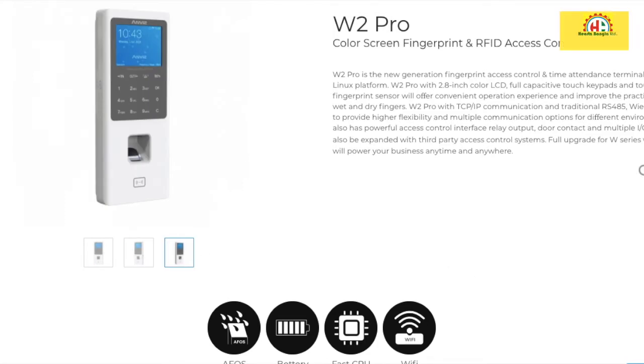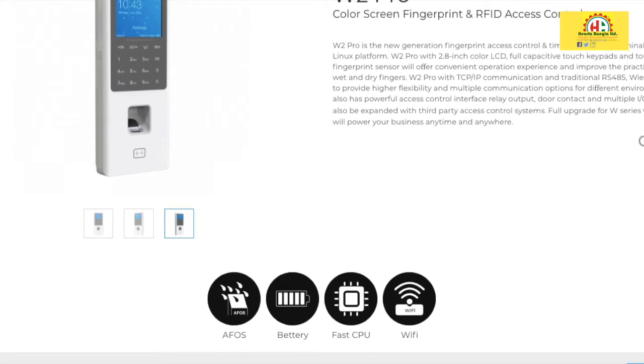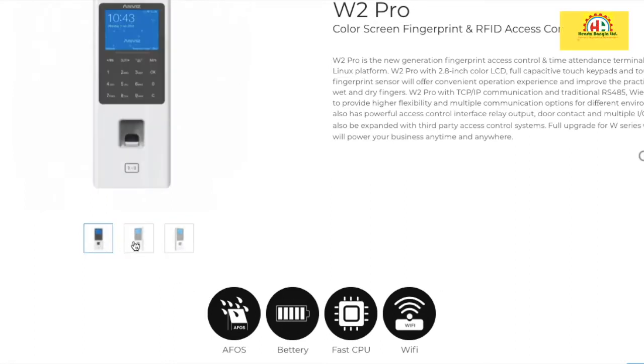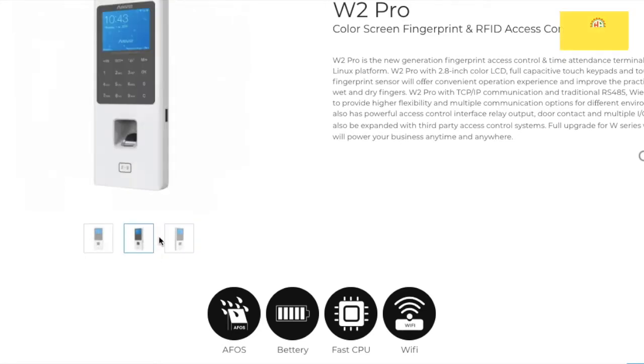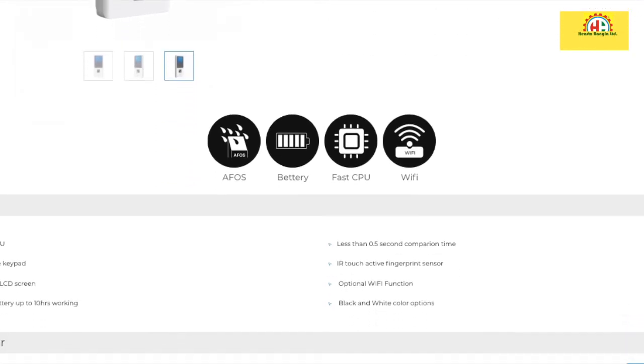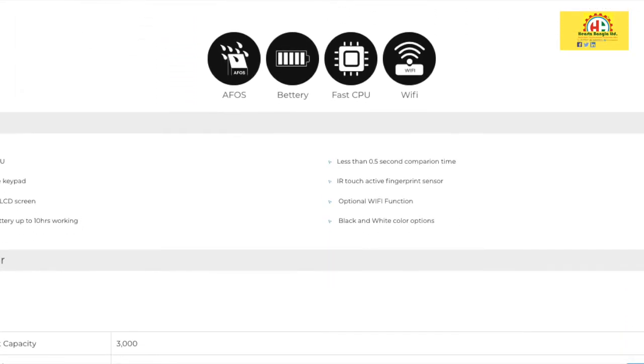Let's see what it is. The first generation was the W2, and then the second generation is the W2 Pro. The W2 was a good device but lacked a good battery. The W2 Pro has a better battery and a very fast CPU. The W2 Pro features a color screen and an optional battery with up to 10 hours of battery life.